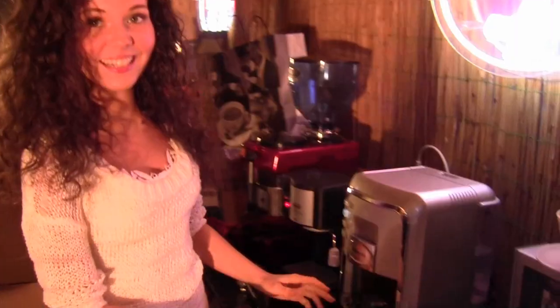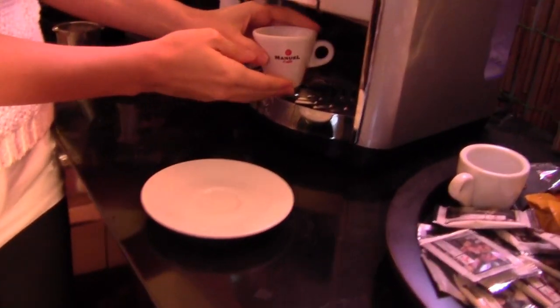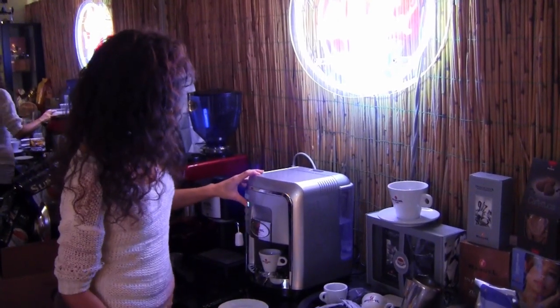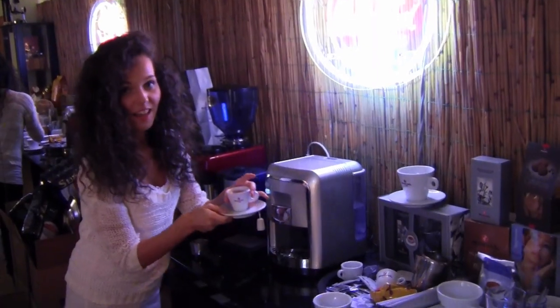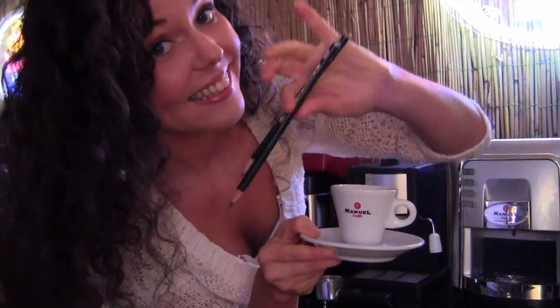Hey everyone! I really hope you like coffee because today I'm gonna make an espresso, but not the usual and normal way. This time I'm gonna make a cup of coffee only with my pencils. Making a cup of coffee with pencils should be fun, so right now I'm gonna show you how I did it.